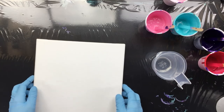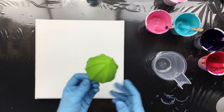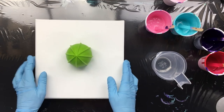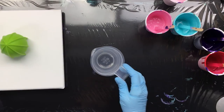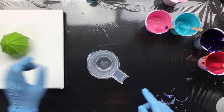And I'm back already with the next pour. I was going to do it on this thing, but I don't think it's going to work. But we're going to do it anyway and see what happens. If it doesn't turn out pretty, we can always swipe it and do ribbons on top or whatever we want to do. This time I'm going to put all the colors in one cup and then pour on top of this.